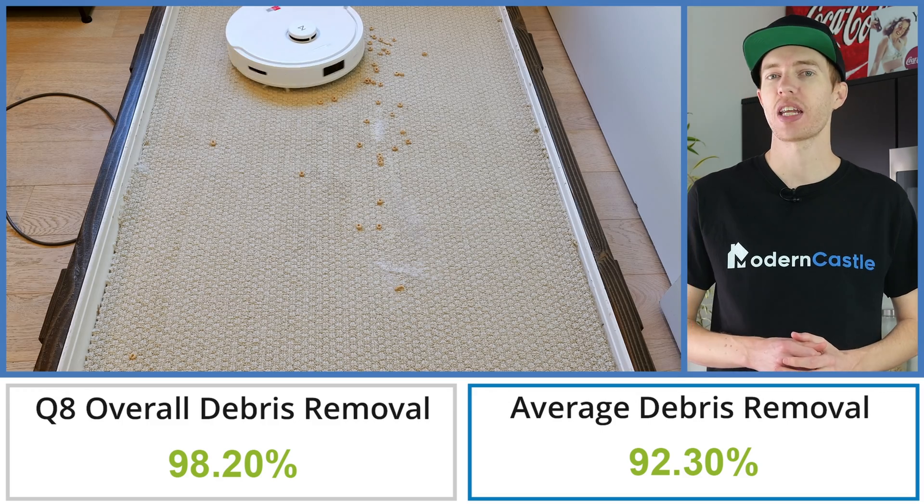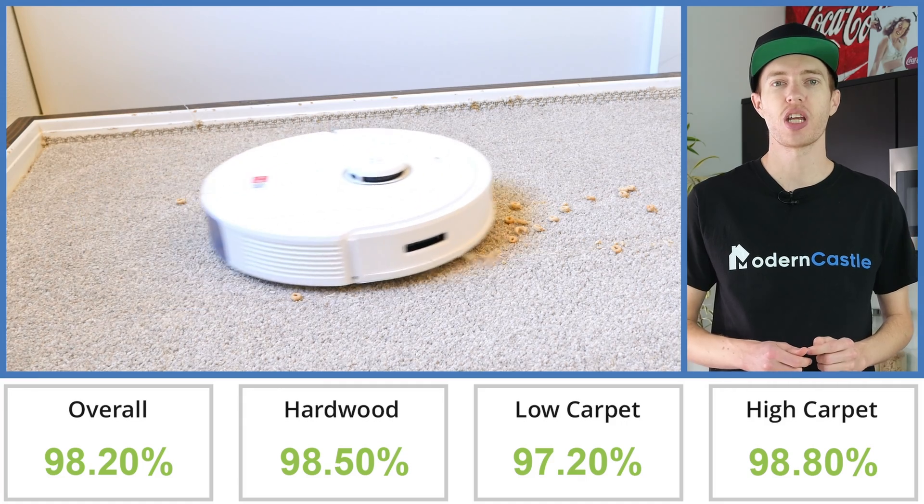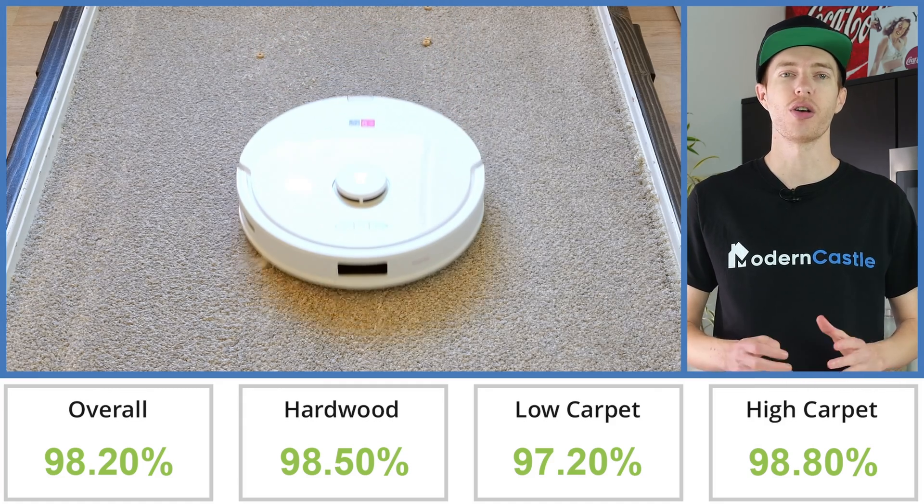The Q8 Max Plus had exceptional cleaning performance on all surfaces. Its impressive Max Plus suction and dual roller heads were able to capture both the largest and smallest debris on all surfaces.